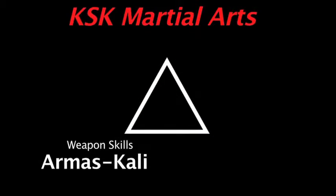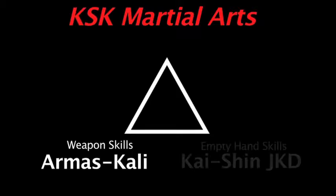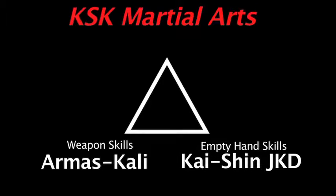How we approach things through our thinking has everything to do with what we physically do with our body. So those are our three main areas: weaponry skills, which is the Mas Kali curriculum; empty hand skills, which is the Kaishin Ji Kundo curriculum; and thinking skills.